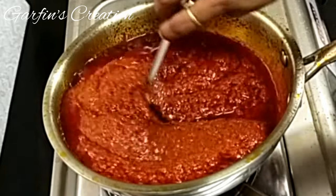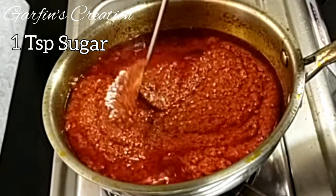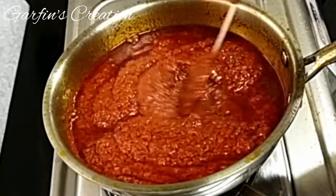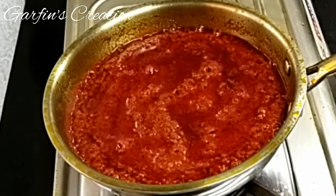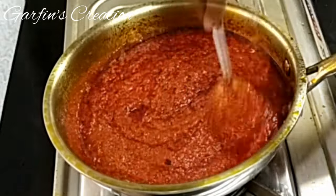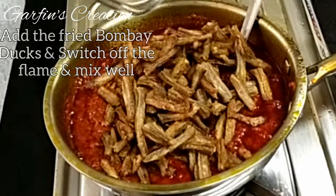After 15 minutes you can see the oil has come on top. I will add 1 teaspoon of sugar here — sugar is going to balance the taste of the masala. Mix the sugar well and cook for just another 1 minute. As you can see, this is a lot of masala and the Bombay Ducks are really going to get well soaked in it. As it matures, the Bombay Ducks will absorb all the taste and flavour from the masala and get tastier over time.